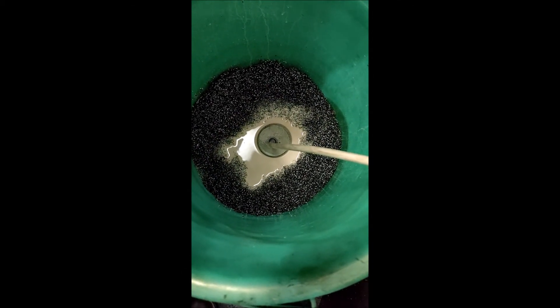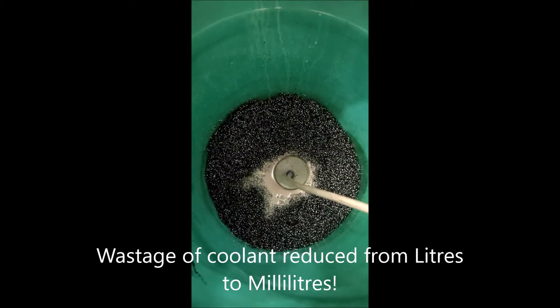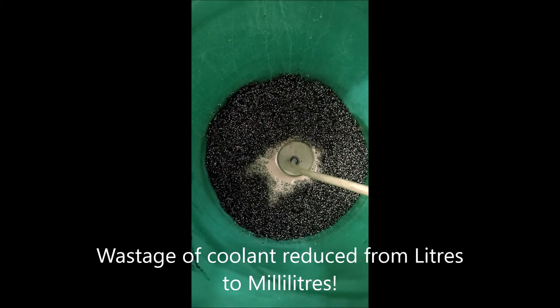Suction is powerful and instantaneous. The device does not require any external power or compressed air to work. Every time a cycle is turned on, coolant is reclaimed resulting in instant savings.